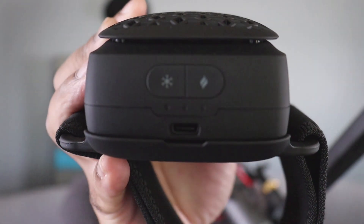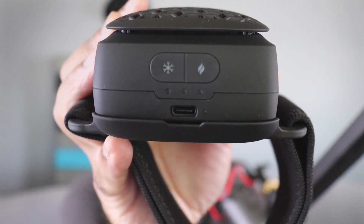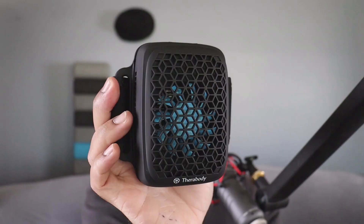The buttons for use are going to be right there — you can see there's the heat and the cool, and also where you're going to plug it in to charge. Very straightforward. All in all, this is fantastic. We are super excited about this, really happy to have it. Overall, great product.